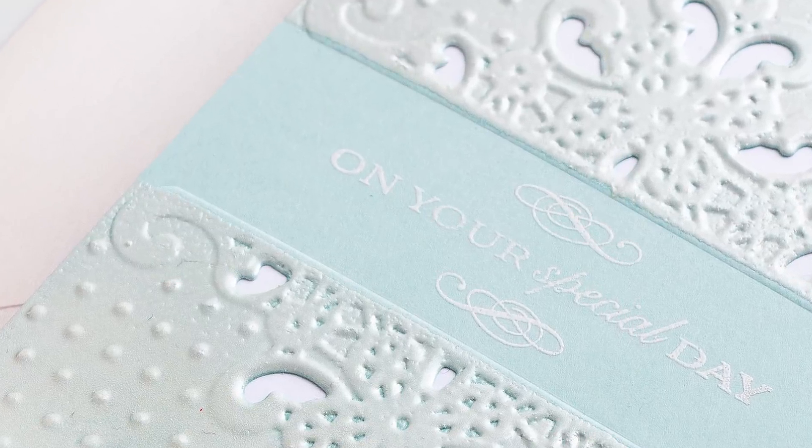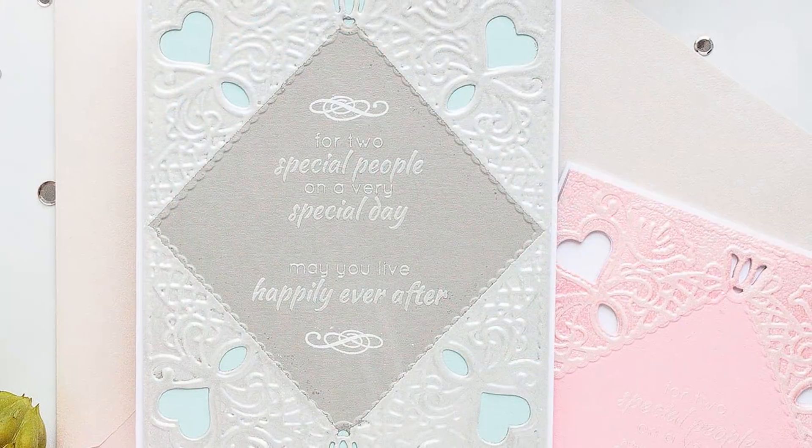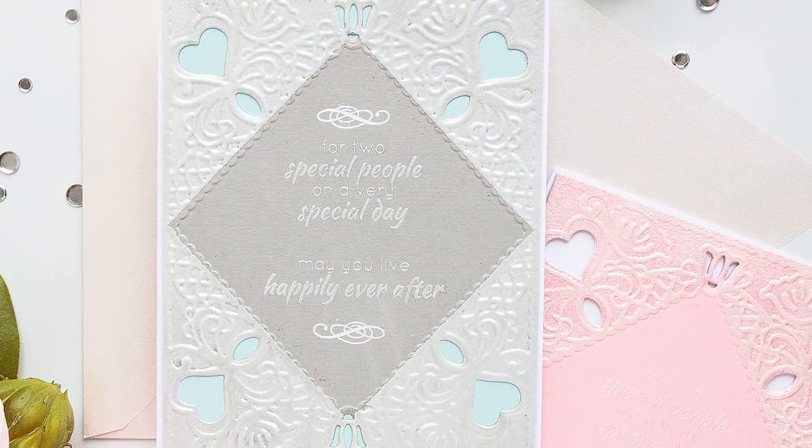Whenever I think of wedding cards I picture elegant, clean and simple designs with some shimmer and sparkle and beautiful texture.